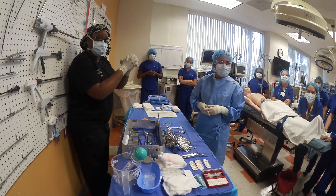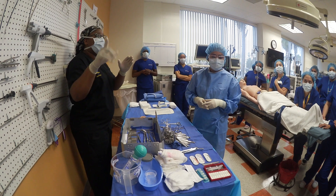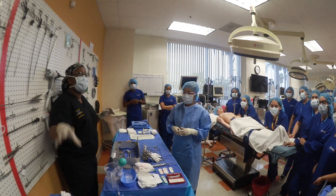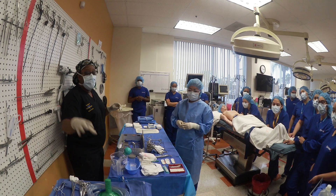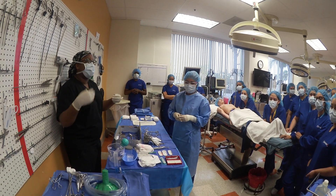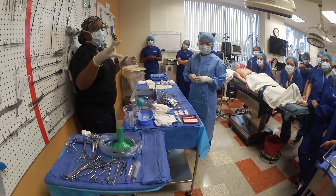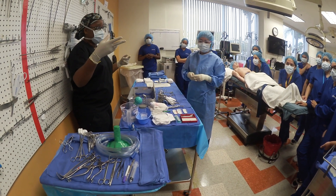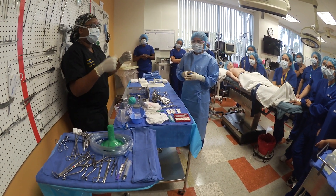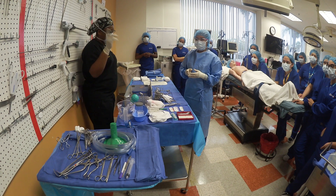It has to work for them. Once we get to the surgical case, they have to figure out what works for them. I can show you my setup, Ms. Alba can show you her setup, Ms. D can show you her setup. But at the end of the day, our setup might not work for you. You have to learn — will this work, will it fall, will it flip? We have to allow you guys to figure it out. It's like riding a bike — your parents put you on the bike, but until you feel comfortable to ride it on your own, you've got to figure out what works for you.